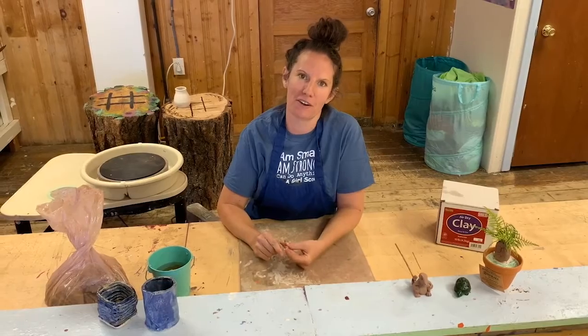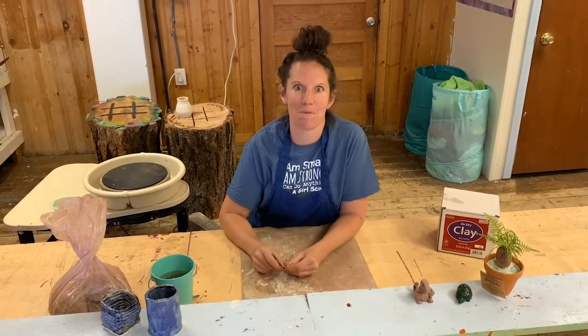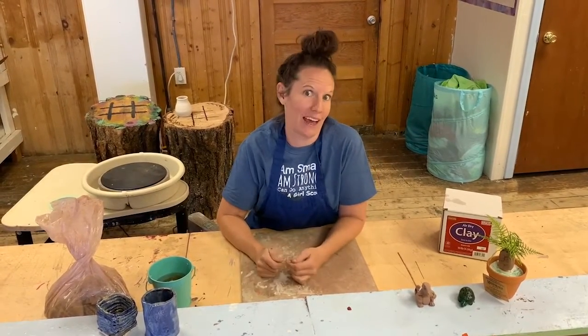Hi, I'm Obi Jo, and here at Tomahawk Ranch, one of our favorite things to do here is have fun with clay. We like to do all sorts of different kinds of pottery and make all sorts of different things out of clay.